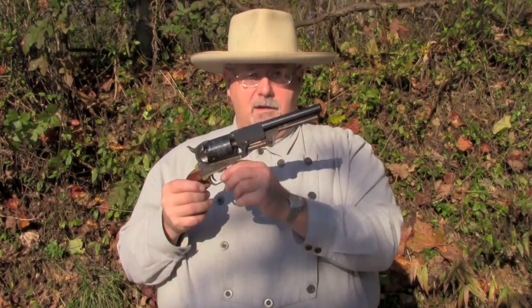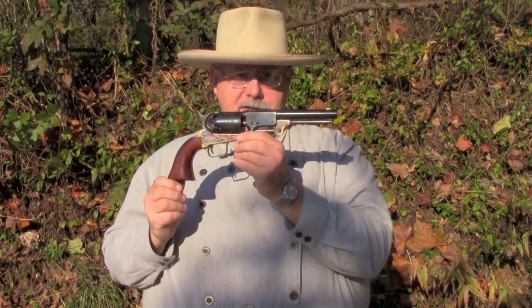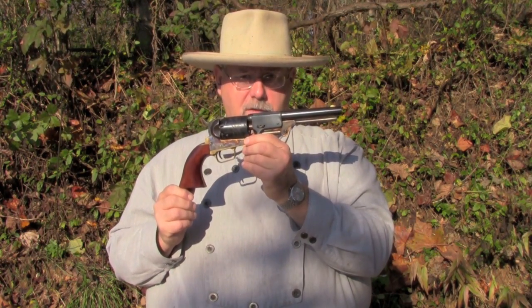Hi, I'm Mike Bellevue. I'm the black powder editor for Guns of the Old West magazine. And today we're going to be taking a look at Sam Colt's favorite six gun, the Third Model Dragoon.